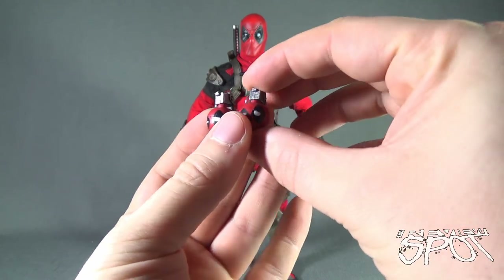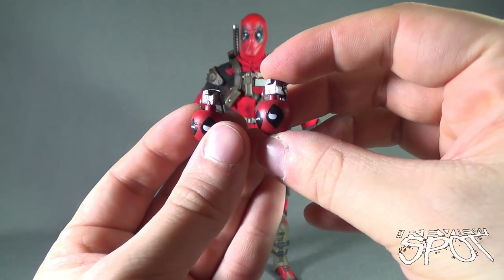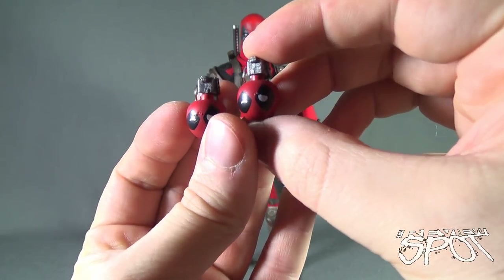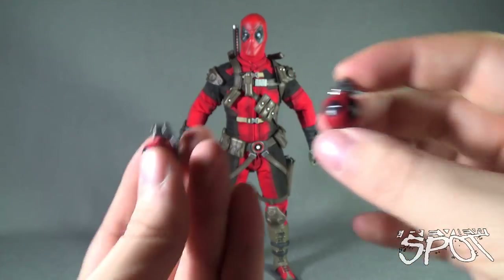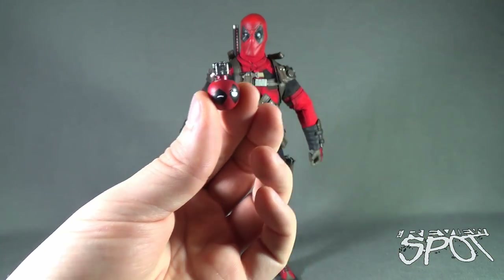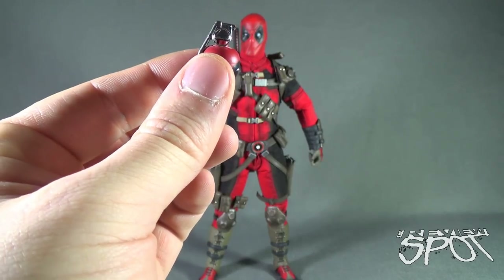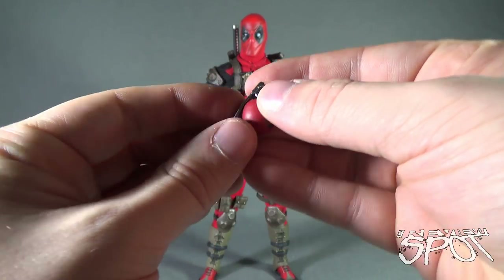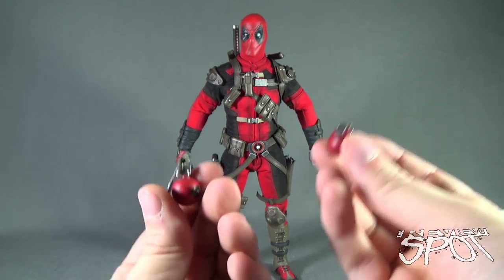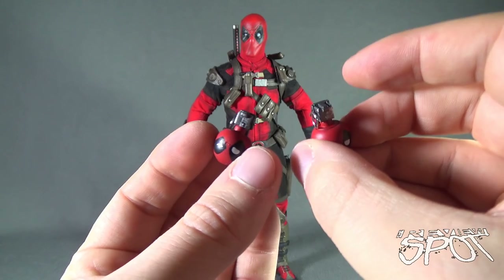Lastly for weapons, Deadpool comes with a pair of grenades — or as he might call them, Boom Boom Candies. They are a pair of grenades with nice paint featuring an expression similar to his face. They do have pins, although I wouldn't recommend trying to pull them. Because they have a clip, you can put them on the front of his belt somewhere he can easily reach — and somewhere he won't accidentally pull the pins himself.